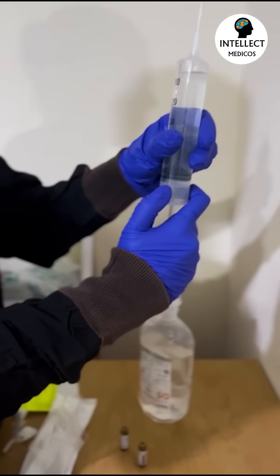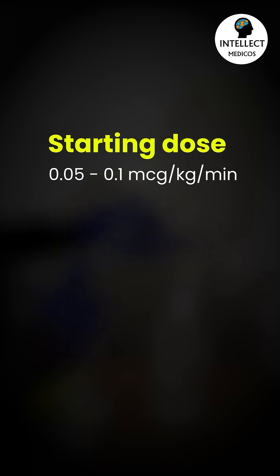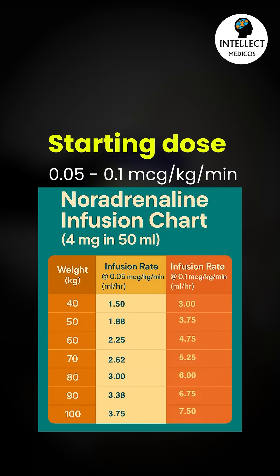The full calculation is explained in the description box. The starting dose of norad is 0.05 to 0.1 microgram per kg per minute. A chart covering all common weight groups is provided to guide how to start the infusion.